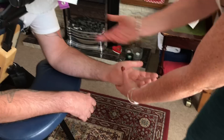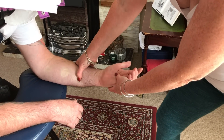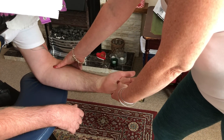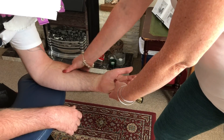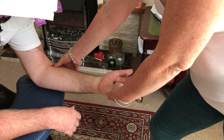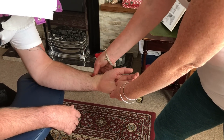Turn palm facing up. Heart meridian line first — the inner line, five points, two rounds. Pericardium channel, five points through the centre. And the lung meridian on the lateral aspect — five points.